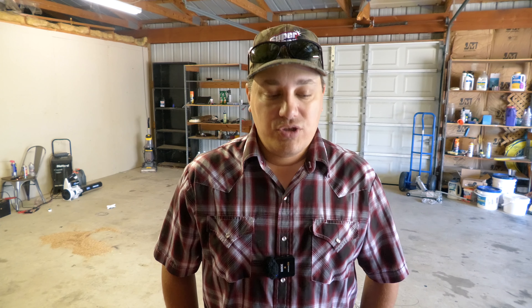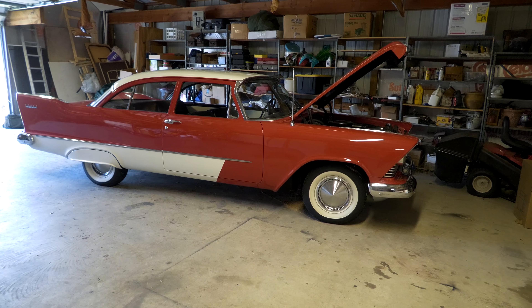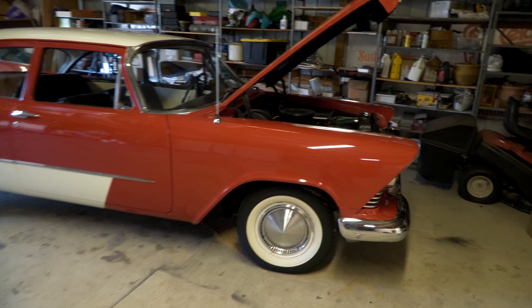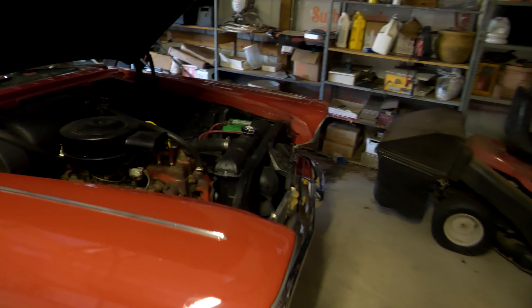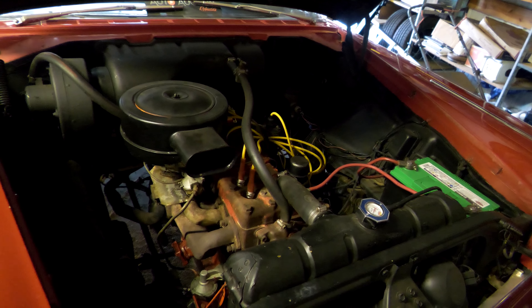Welcome back to Auto Auction Rebuilds. Today we're going to attempt to drive the 2004 Chevy Monte Carlo LS down to AAR headquarters to do a little cleaning, check everything out on the lift, make sure it's good to go, and then send it back to Insurance Auto Auctions. But first, I wanted to see if this old girl would start up on her own — it's been sitting here a while, and I've kind of stopped working on it, which is really quite sad.